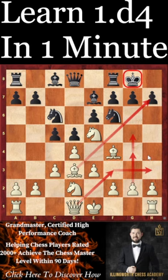I wish you the best of luck playing the London in your own games. Remember to hit the subscribe button and I'll see you in the next video.